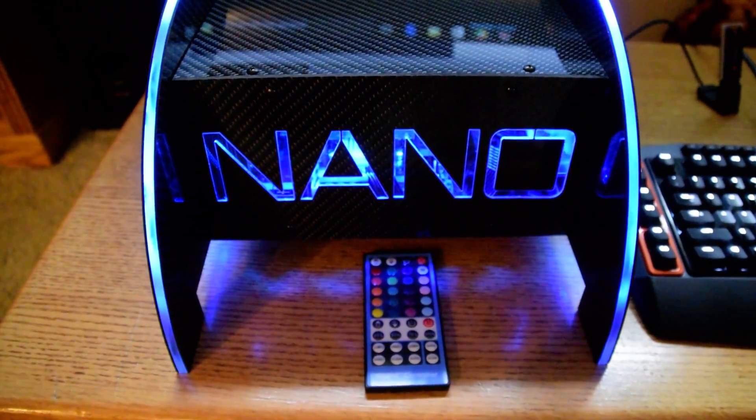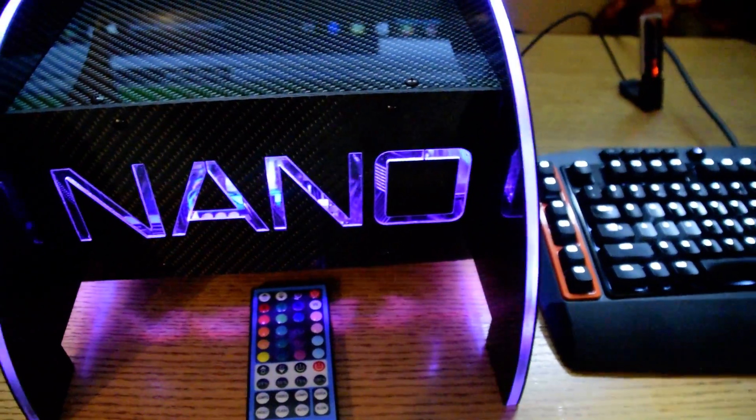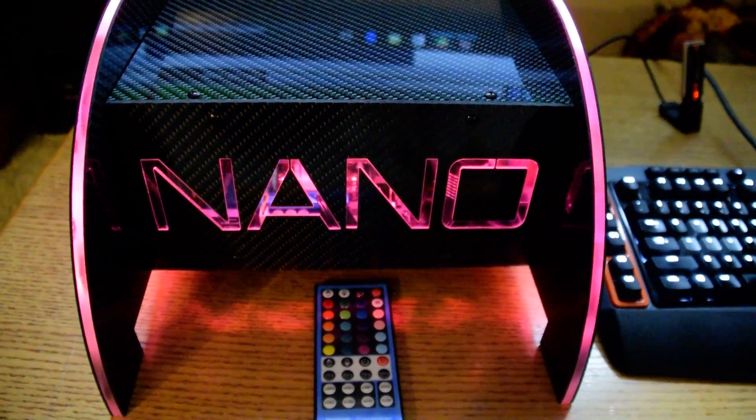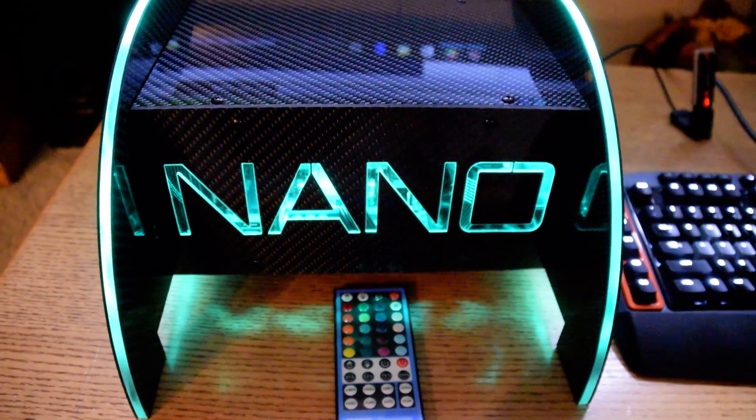and a little Antec 80 millimeter fan on the end. I also have a Dynatron CPU cooler — it is a little loud, but being so small it's really hard to get something quiet in there.